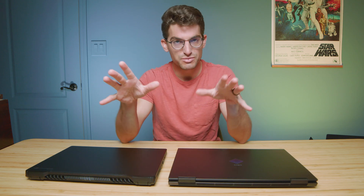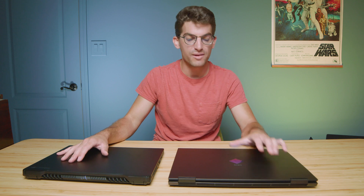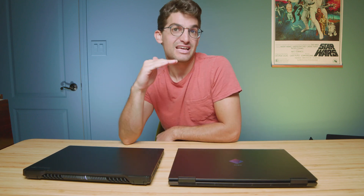Now let's jump into the head-to-head benchmarks. I gave a pretty wide pricing range at the beginning because the model I have here is the i7-12700H with an RTX 3060, but you can also get it with an RTX 3070. The RTX 3070 version is about $1,869 and the RTX 3060 version is about $1,699 at the time of recording. The M16 comes with the i9-12900H and RTX 3070 Ti at around $2,149. Whatever the benchmark charts show for the 3060, know that you'll get about a 10 to 15 percent bump in performance with an RTX 3070.